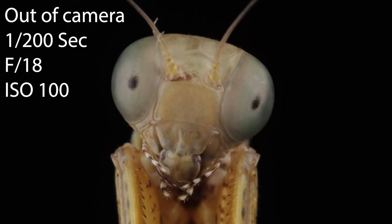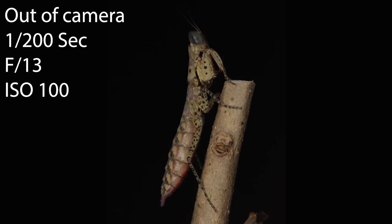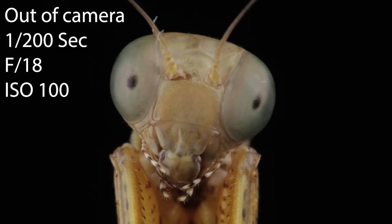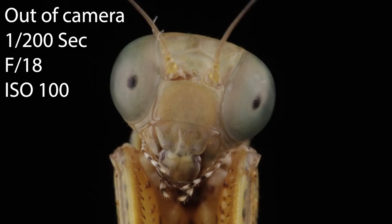There you go — that's our panther mantis. I like the wide shot and I also like the headshot. I hope you enjoyed this video. If you did enjoy it, give it a thumbs up, possibly subscribe if you haven't done so already, and as always I'll see you on the next video.